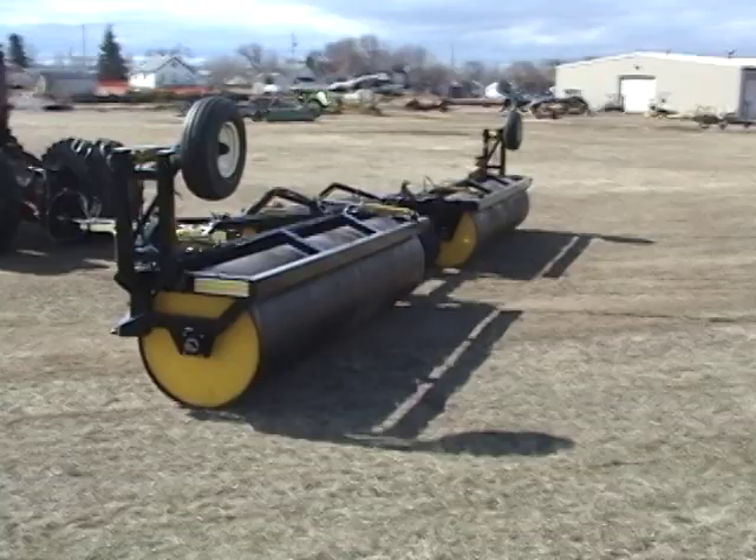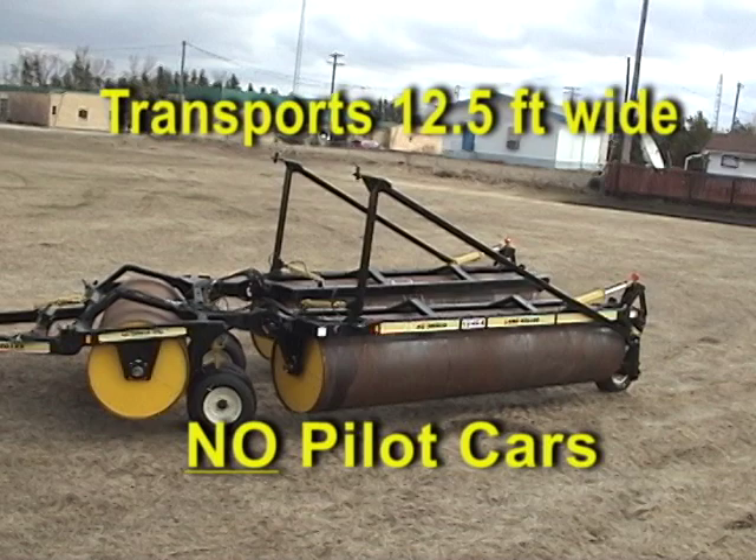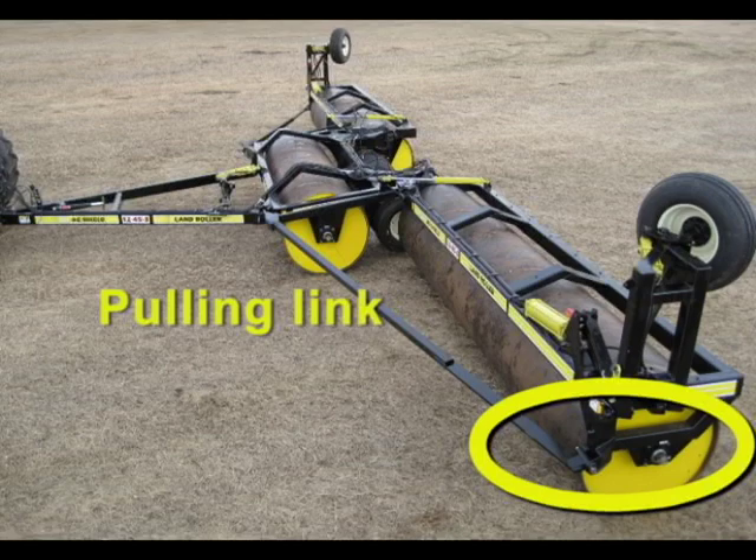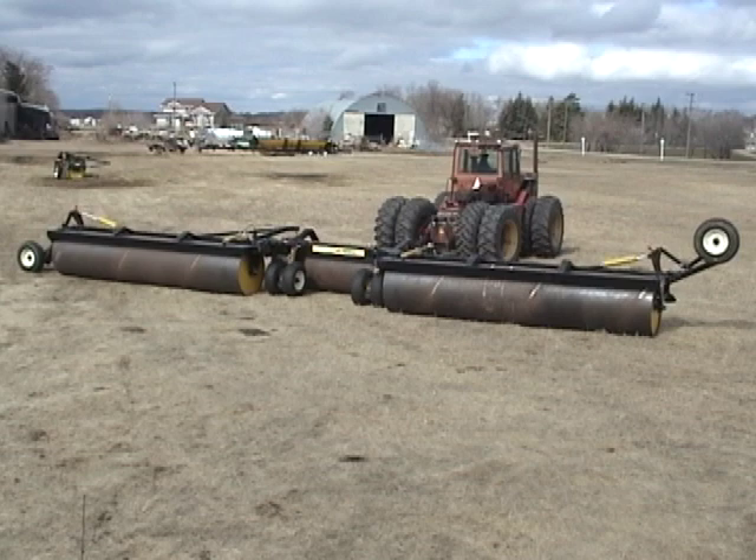Finally, a unit that lets you stay on your side of the road. The wing locking function is done with a diagonal pulling link that reaches the outer end of the wings. The pull point is in line with the bearing to reduce frame twisting. This eliminates the failures that you see on units with latches on the inner corners. Hydraulics lift the links to vertical to keep transport widths narrow.